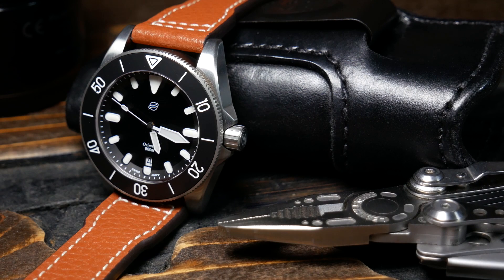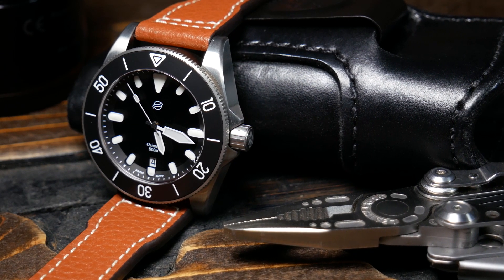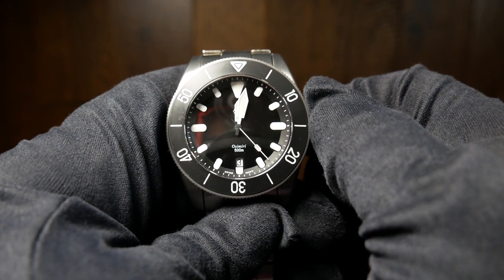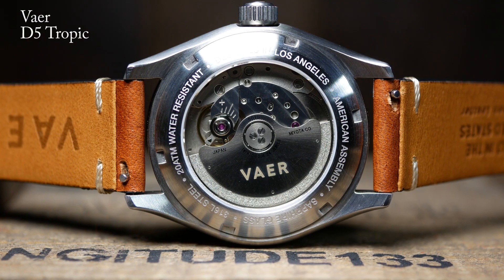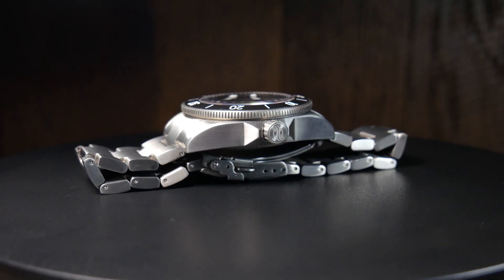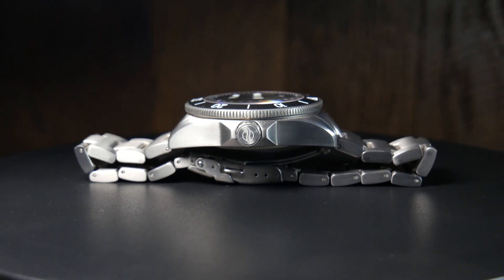Movement wise, you're looking at an ETA 2824 — high beat, 38-hour power reserve, hacking and hand winding. Overall just a great movement and one that a lot of people prefer for microbrands. Although personally, I'd be curious what they could have done with a Miyota 9015, which is a little less expensive and a little bit thinner — and I wonder if they could have got the watch just a little bit thinner as well. But at that point it wouldn't be Swiss.